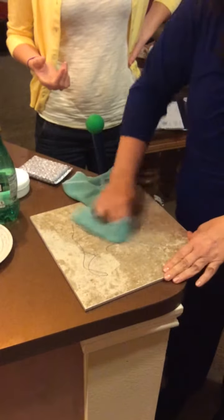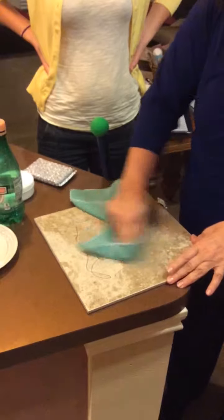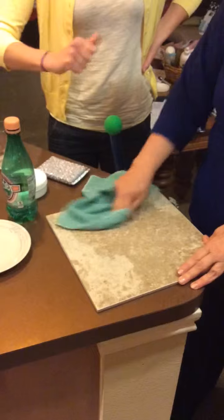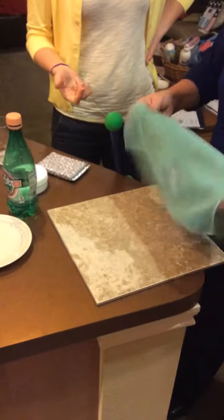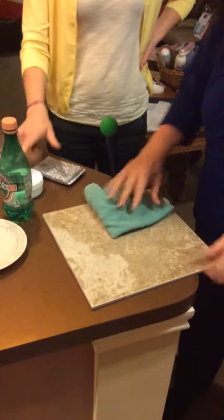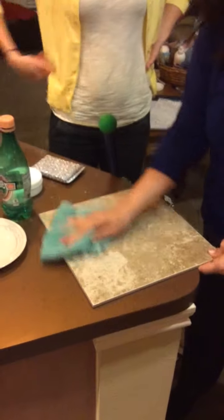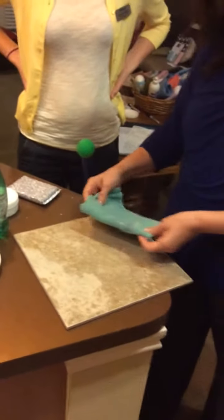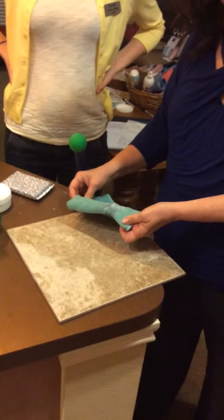Now try it with the paste — it just slides right off. There's no work. If you're doing something where you feel like you're using a lot of elbow grease, your Envirocloth really is amazing. Just slap on a little bit of that cleaning paste and it takes it all right off.